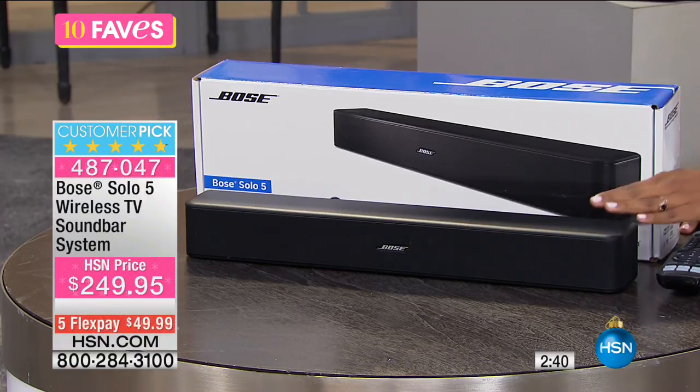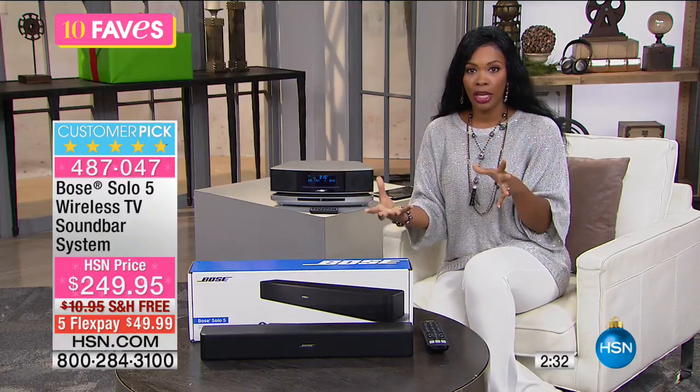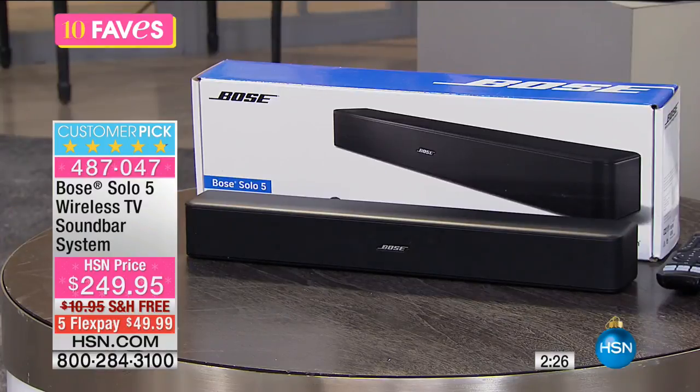And that is what makes this so great. It is from Bose — Bose is the sound company, that's what they do. A lot of times we think about Bose as just music, but this is Bluetooth compatible. You can connect it to your television and listen to your TV shows, and you can also stream music wirelessly from any compatible device.